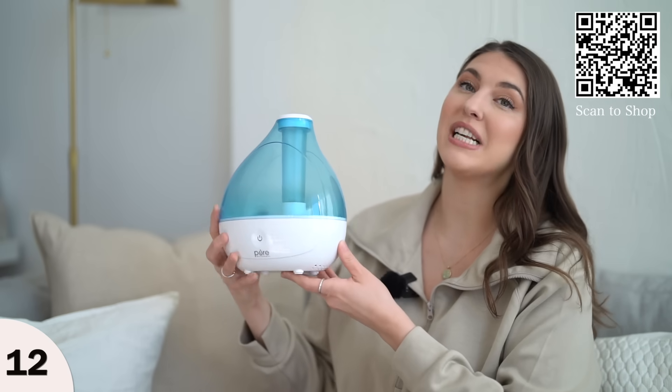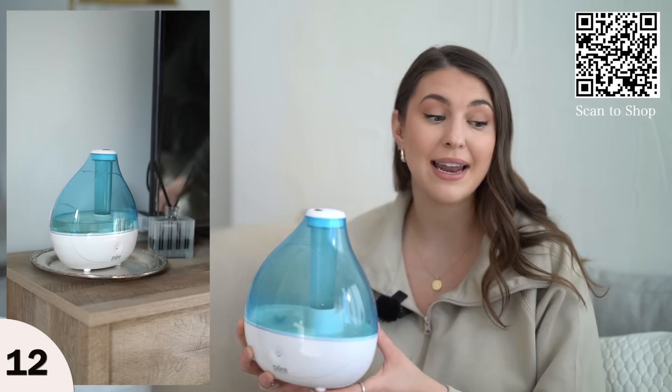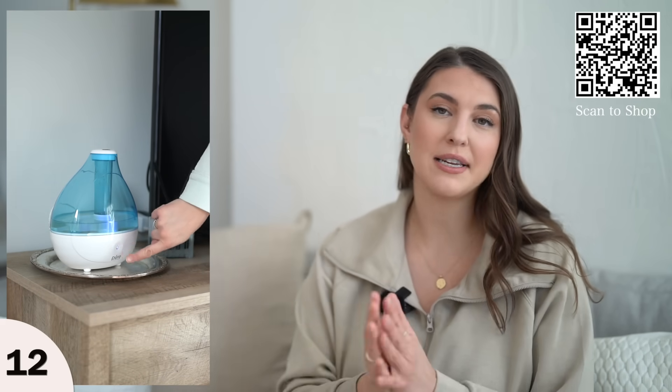Another self-care item, especially for wintertime, is having a humidifier — especially when you sleep at night. This one has a smaller design so it won't take up too much room. Sleeping with a humidifier has so many benefits: a better night's sleep, it helps with your breathing, and a more humid space gives your home a more comfortable feeling.